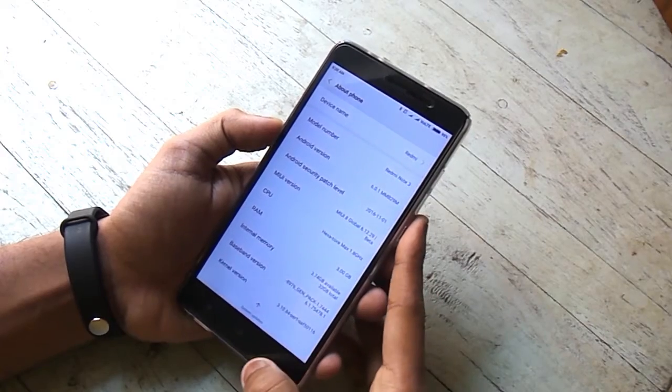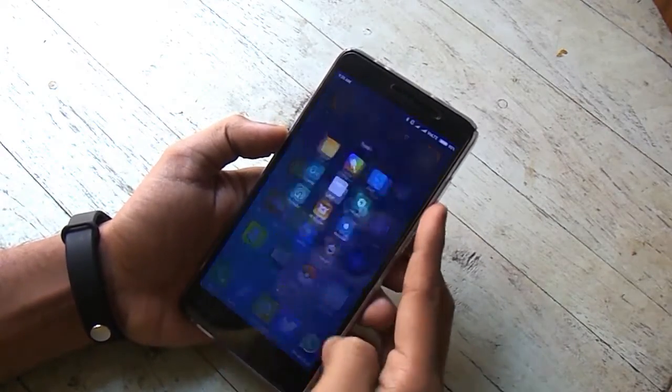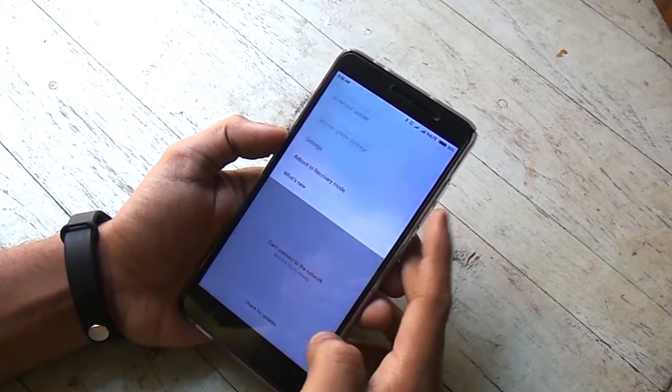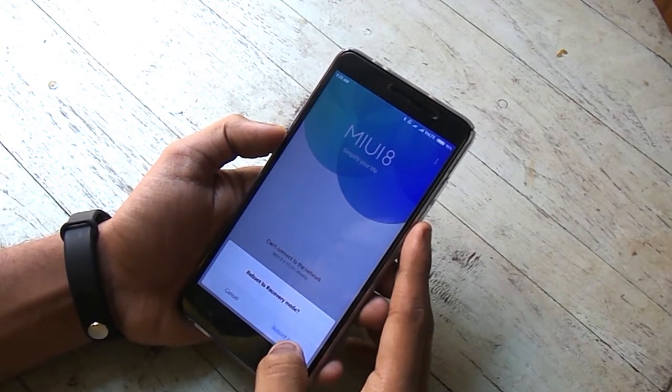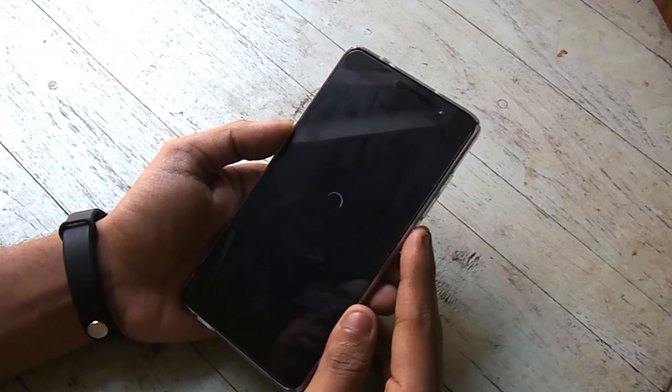As you can see, I am on the MIUI global developer latest build. If you are willing to flash firmware from the Strix — the latest firmware from the Strix — for CyanogenMod 14-based ROMs, you need to be on this MIUI build and have an unlocked bootloader before flashing.